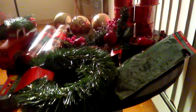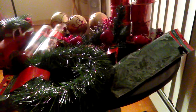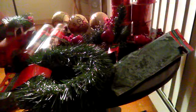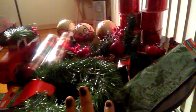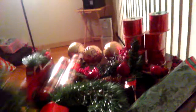I needed wreaths for both the front door and the back door, and that's expensive. I went to Dollar Tree and found this garland — it's 15 feet long, by Christmas House, but it is quite thin. So I purchased several of them.